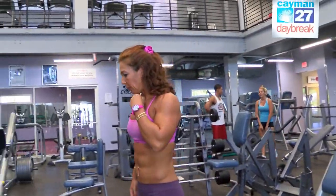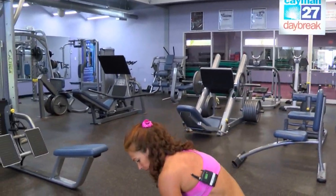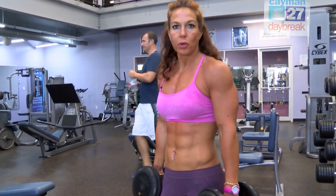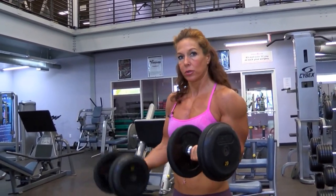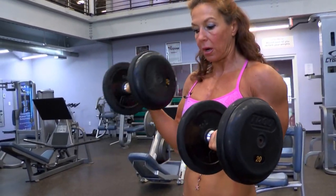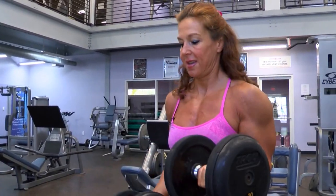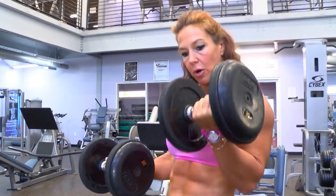Next, I'm going to use dumbbells for both the biceps and triceps exercises. I'm going to do an isolation movement. Use a lighter weight than you would normally use for the regular bicep curl, because one arm is going to hold isometric and the other one is going to curl — so both arms are actually working hard at the same time. Only go for 10 reps and then switch arms with no breaks.